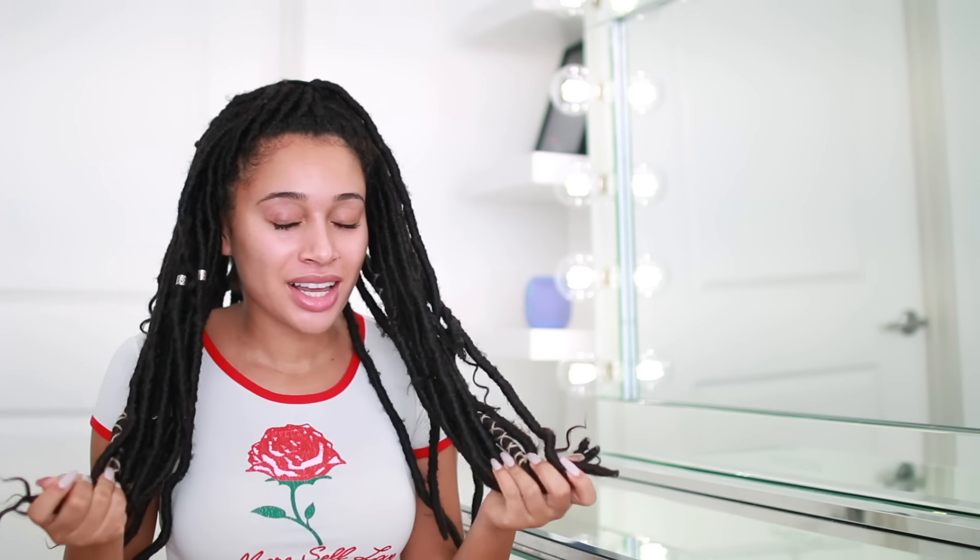Hey guys, it's Lisette here. So today is the day — I am so excited. You guys have no idea how excited I am. I am going to be taking out my goddess locks and actually being able to feel my scalp, and I literally cannot wait. I have had these in for almost three weeks now, which is like a Guinness Book of World Records for Lisette.